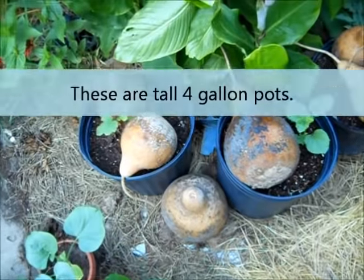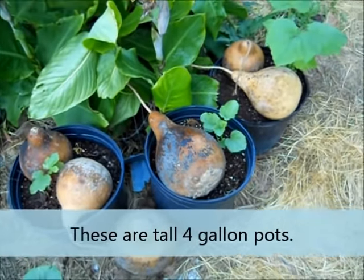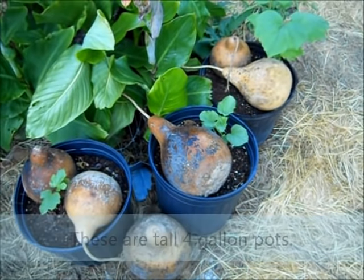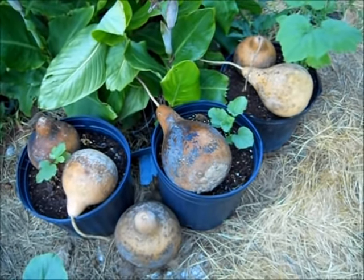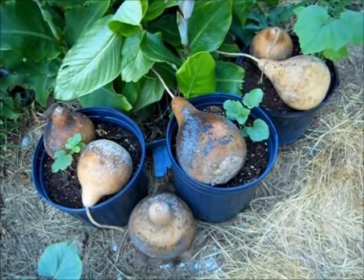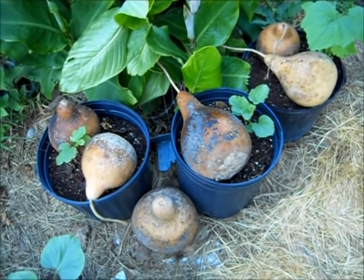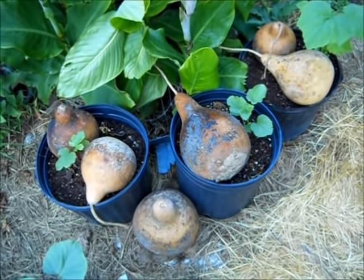This year I'm experimenting with container gardening, so I have my little pots set up. I'm using gourds to decorate them and also to keep my cat from using the toilet in my pots. This seems to be keeping her out of the pots.